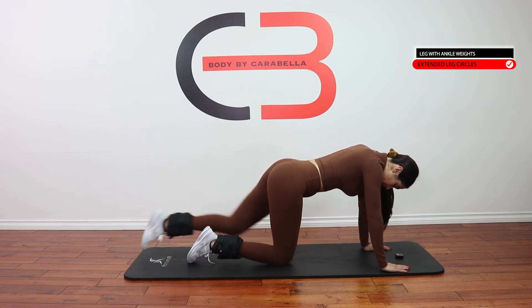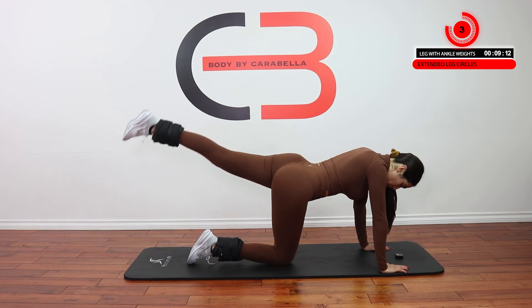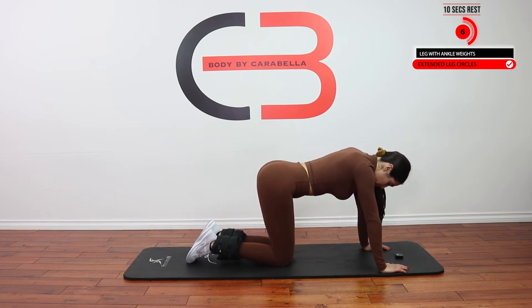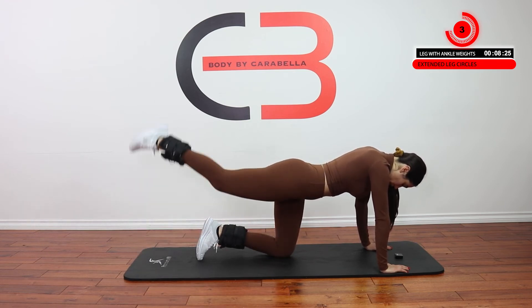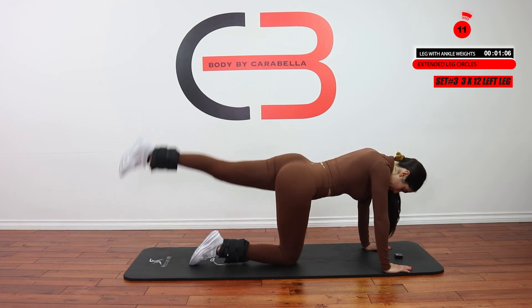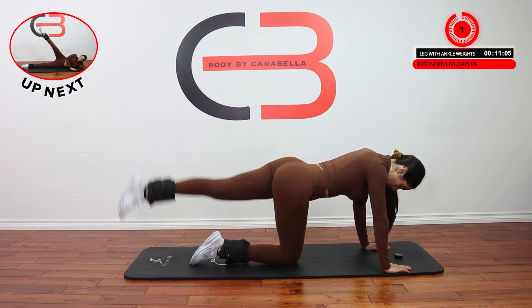Good job — other leg. Great job. 10-second break. Last set. Good job, other side. Great job.